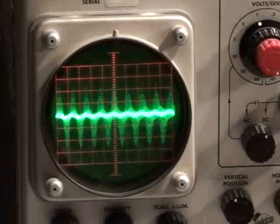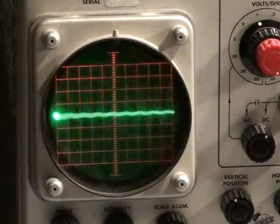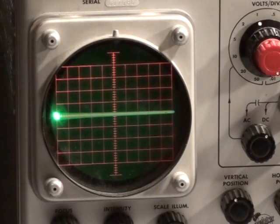And now we're going to align the next frequency, the 40.25 kilohertz, which is our channel lower function.